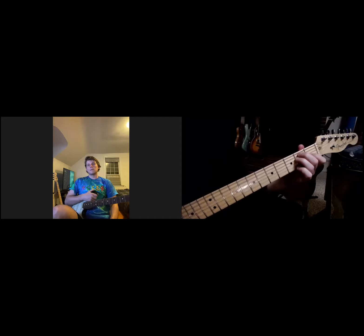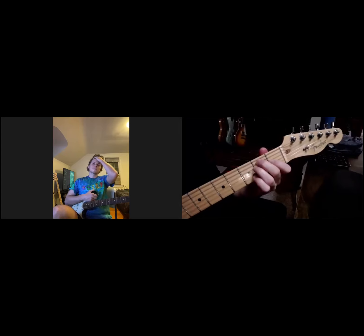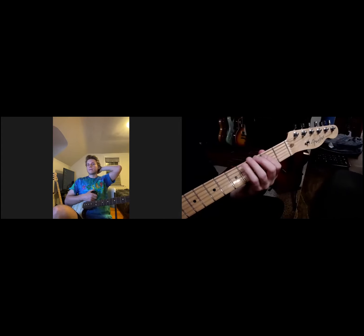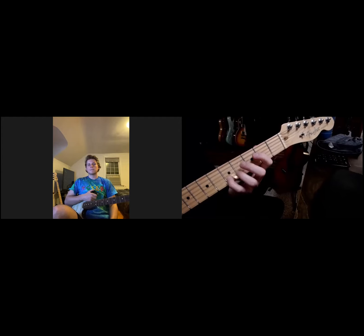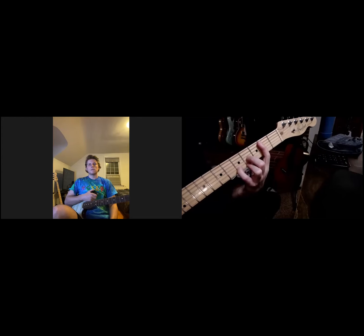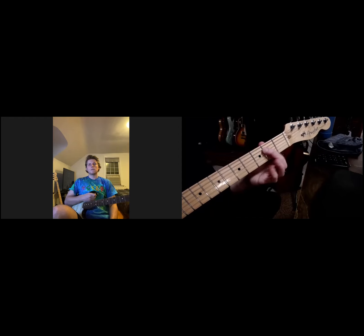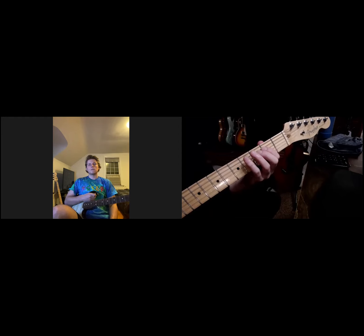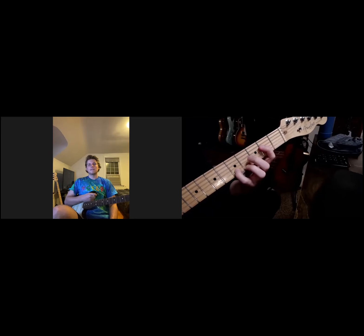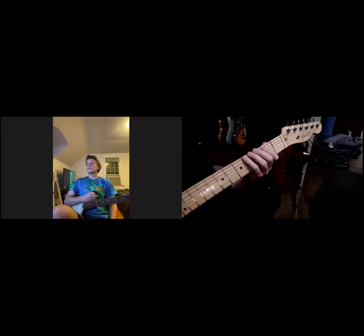While I'm here — this is the E position, the E shape for the CAGED sequence. Now I'm going to work on the next position: the D shape on the neck. I can still include the open E string because it's guitar and it's fun to do. So: root, third, fifth, root, third, fifth, root, third — like so.